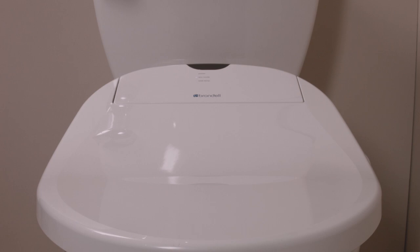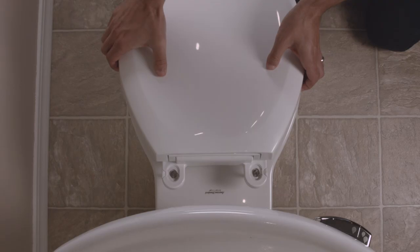Installing the Brondell Swash Electric Bidet Toilet Seat is easy — just follow these instructions.